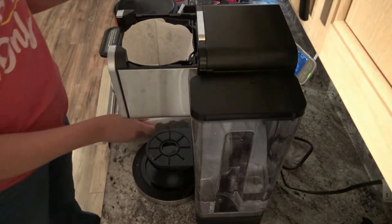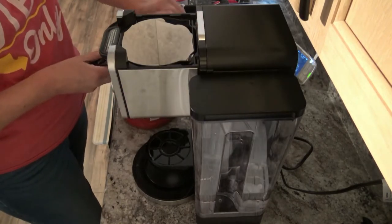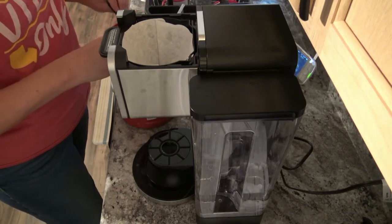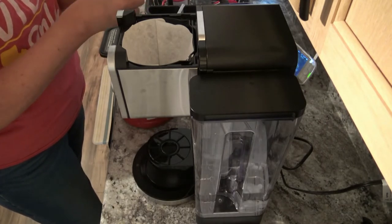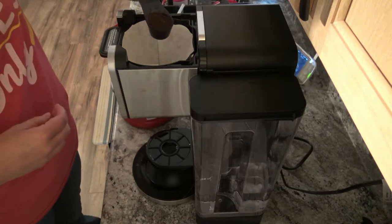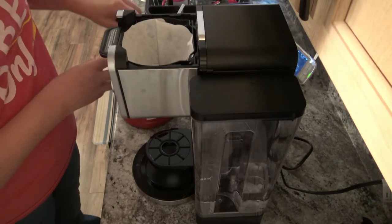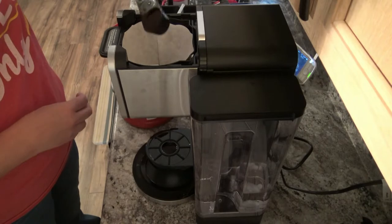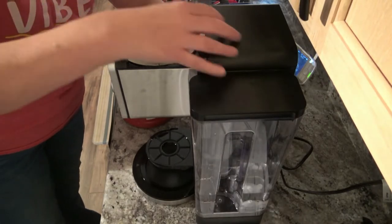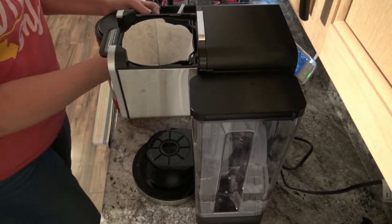I have my ice cubes right here and I'm going to put a couple good scoops in for my mug. I'm using the smaller size of the scoop since I'm doing just a single cup, and I'm going to do two scoops just for fun.